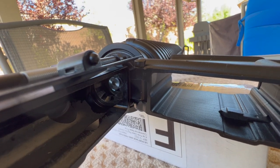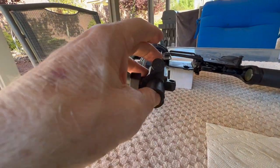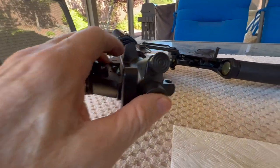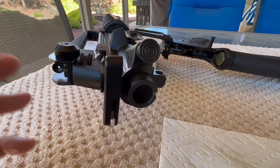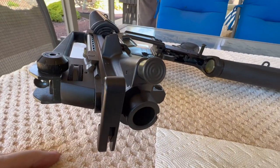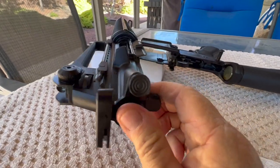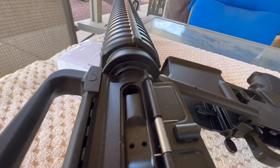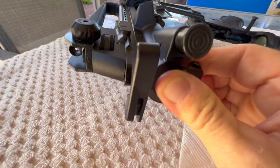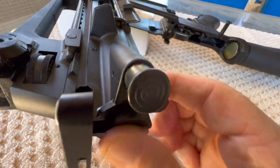We've got our no-go gauge in the chamber. Let's see if we can get this closed and locked up. If this closes and locks up, we've got a problem — because the no-go gauge means it's not supposed to close, lock up, or go into full battery. We'll give it a moderate push. You can see it maybe just started to go a little bit, but it's not going into full battery or full lock. So it passed on a no-go.